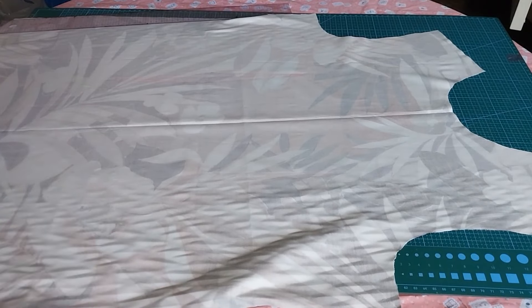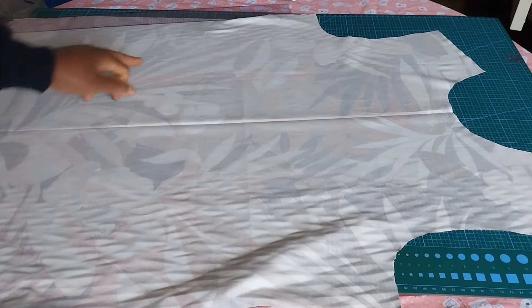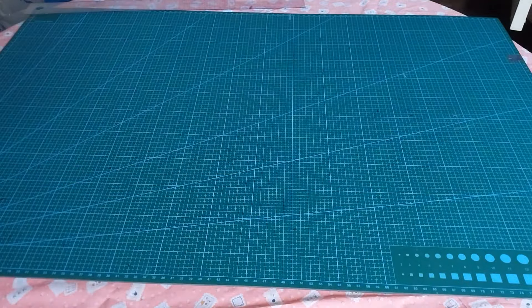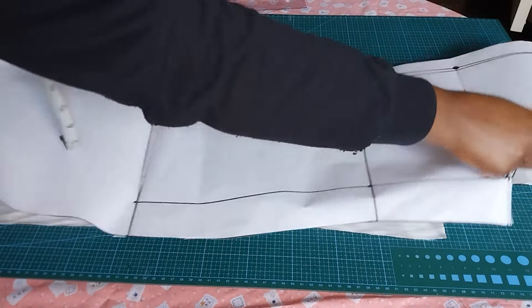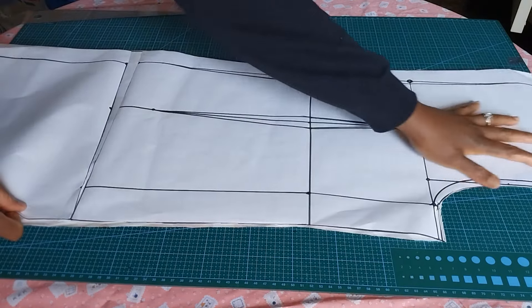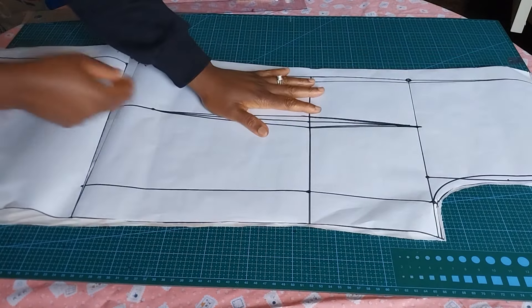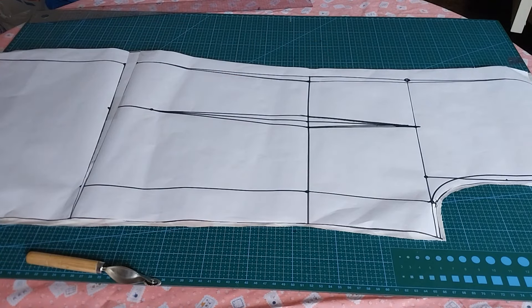The next step is to transfer your darts to your fabric. I believe you can see my darts — let me zoom in. I have transferred my darts to my fabric. This is for the front. I'll do the same for my back panel. I'll carry my back pattern and place it on the fabric, making sure that I align the pattern to my fabric everywhere. Then I use my tracing wheel to trace out the darts — when I trace it, it shows on the fabric.